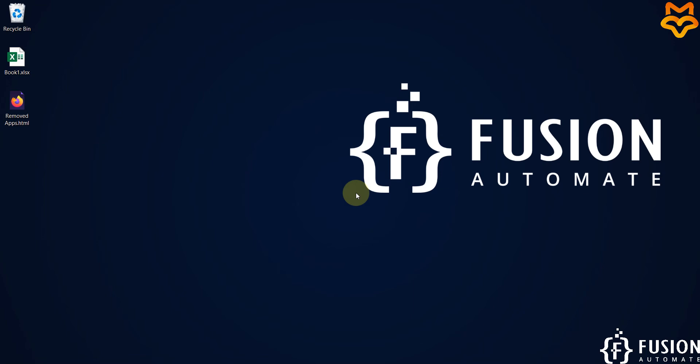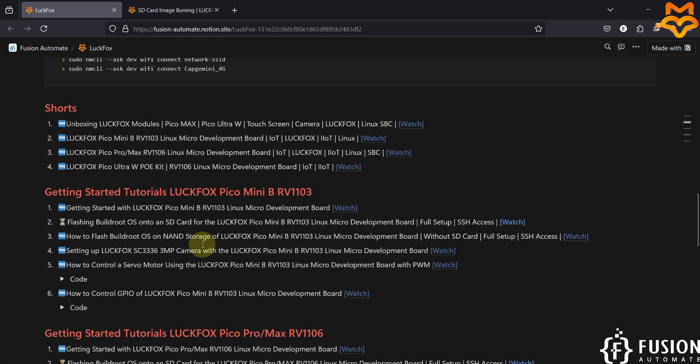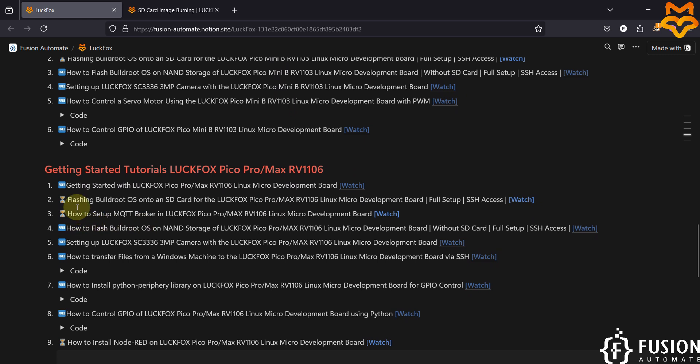Hi everyone. In the previous video we covered how to flash the BuildRoot operating system onto an SD card for the LuckFox Pico Mini B RV1103 Linux micro development board, with complete setup and SSH access. Now in this video we will see how to flash BuildRoot operating system onto the SD card for the LuckFox Pico Pro Max RV1106 Linux micro development board.